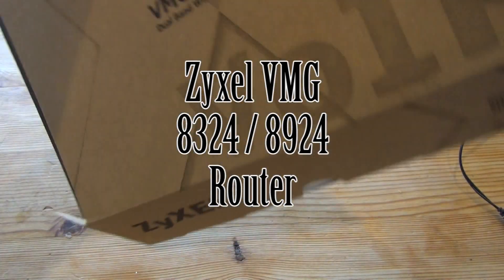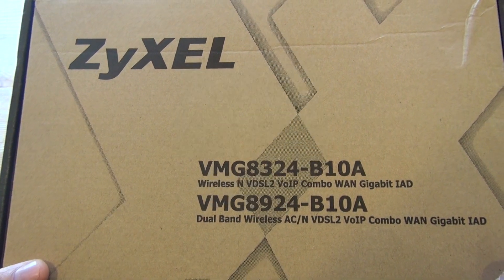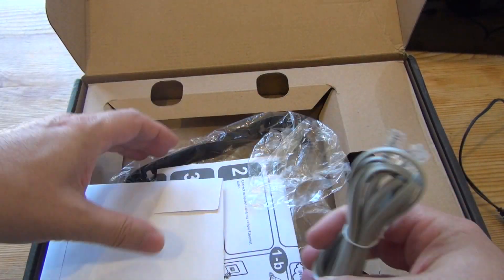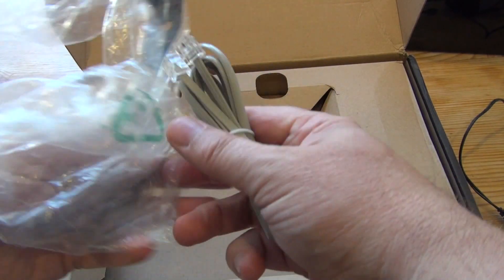Hi guys, this is an unboxing and review of the Zyxel VMG8324 and the VMG8924 wireless VDSL and ADSL 2 Plus router over IP Combo WAN Gigabit IAD routers, as it says on the box.